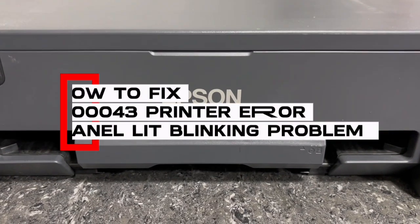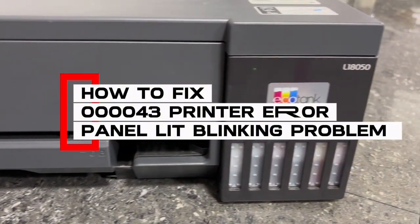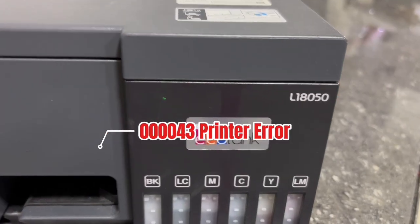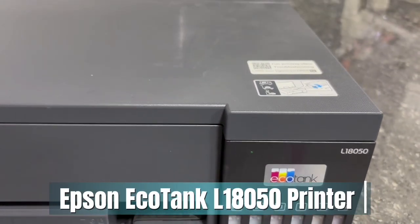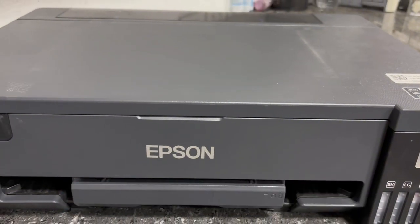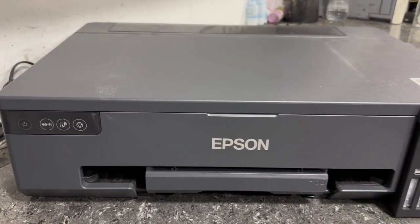Hello everyone, TechAid TV here. In today's video, we are going to troubleshoot and fix the 000043 Epson error of this Epson EcoTank L18050 printer. This error occurs due to mechanical and sensor failure inside the unit. And without further ado, let's get started.